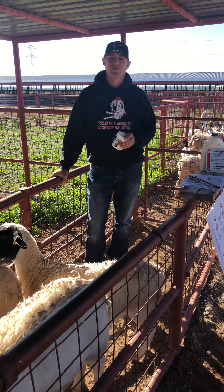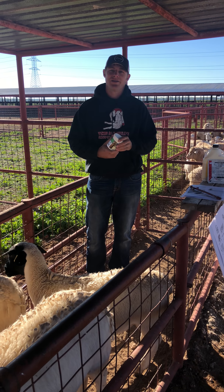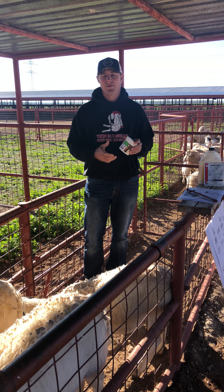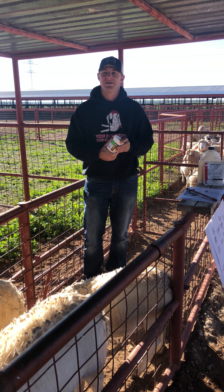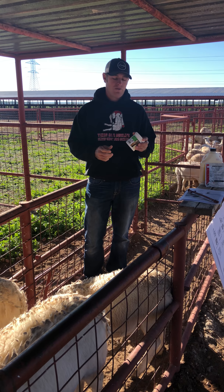Hi, my name is Reed Redden and I'm a sheep and goat specialist for Texas A&M AgriLife Extension. Back here again with a Facebook Live video. The last couple of weeks we've been talking about parasites and we're going to continue that theme this week as well.